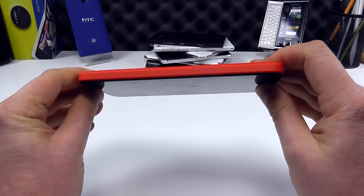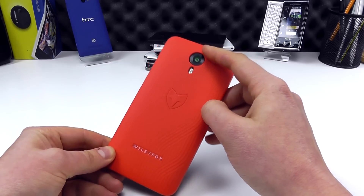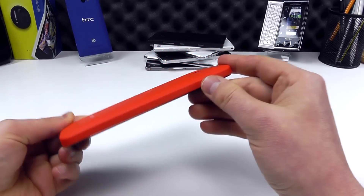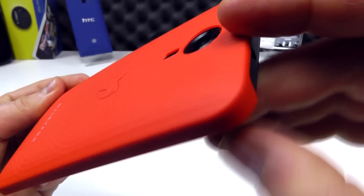You get a little bit of exposure of the body of the phone on one side, while this side is actually protected completely. On the back, the camera is protected but they've cut out the lens and the flash. There's a slight lip around the camera lens.